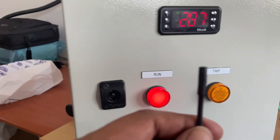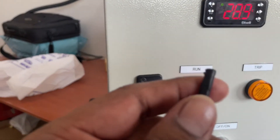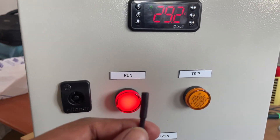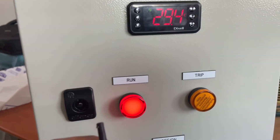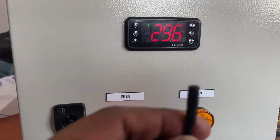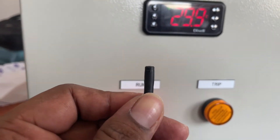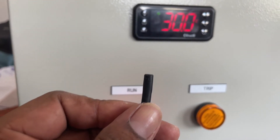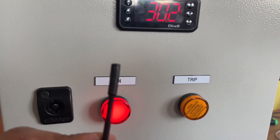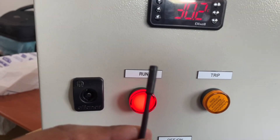This is an NTC type probe. NTC means Negative Temperature Coefficient. There are two types of temperature probes — NTC and PTC. NTC means Negative Temperature Coefficient, and PTC means Positive Temperature Coefficient. In NTC, when the temperature increases the resistance value decreases, and when the temperature decreases the resistance value increases. In PTC it works vice versa — when the temperature increases the resistance value also increases, and when the temperature decreases the resistance value also decreases.